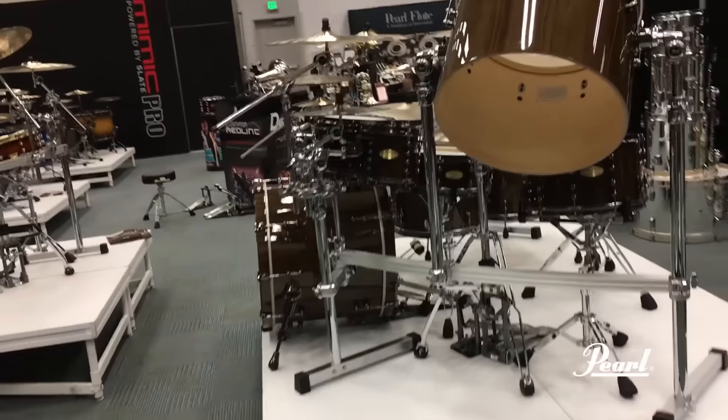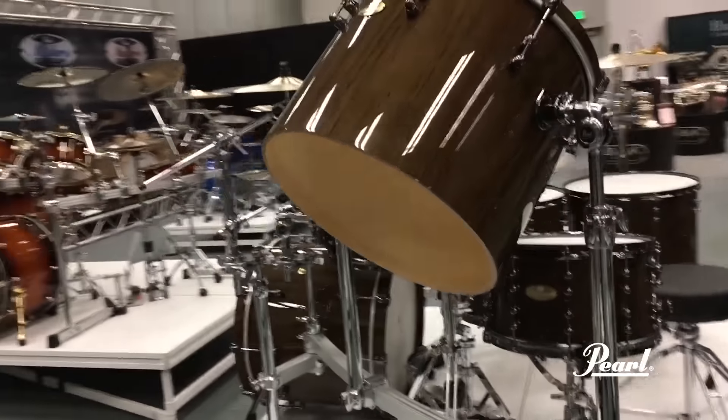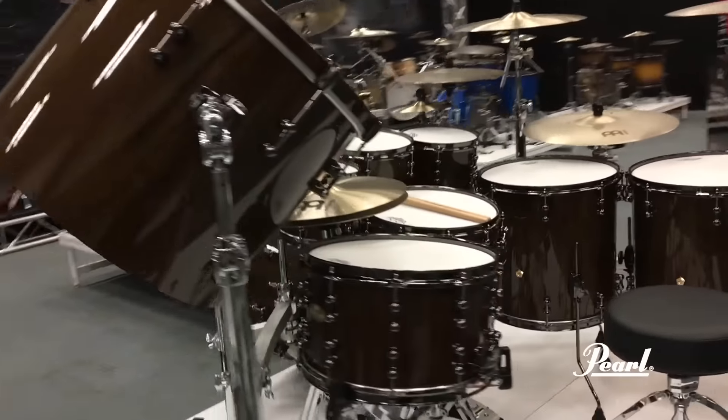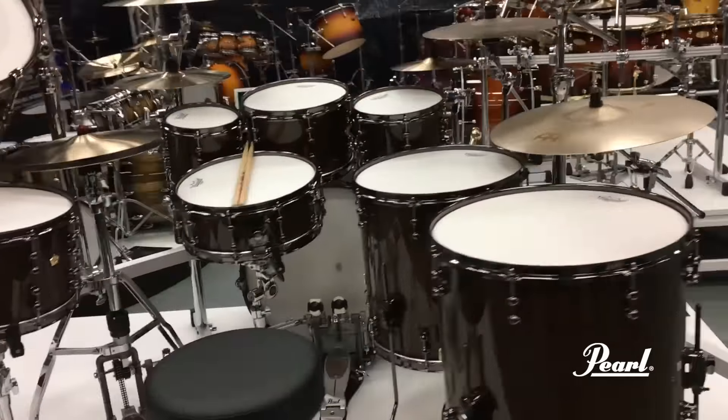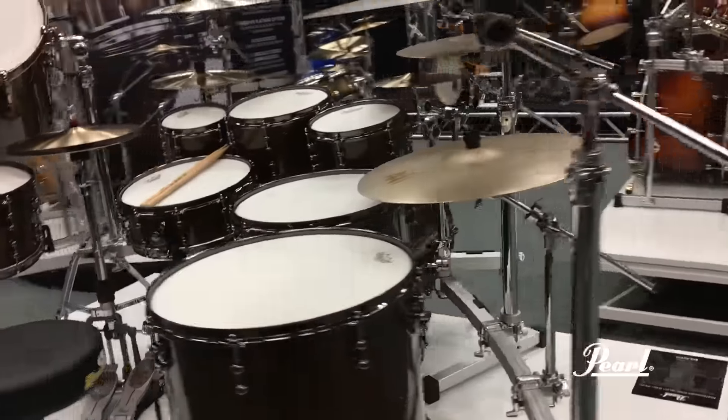Coming over here to the new Urban recipe. A combination of birch, maple, and gumwood for a quick, articulate, and low thunderous type tone. Excellent for the urban player.